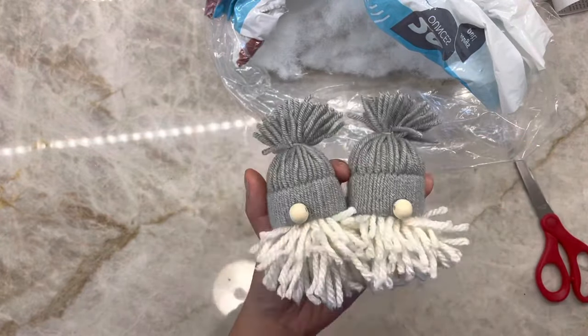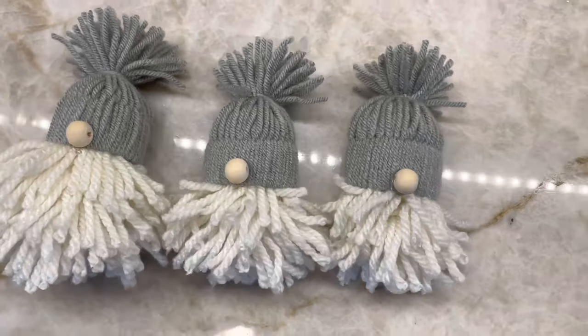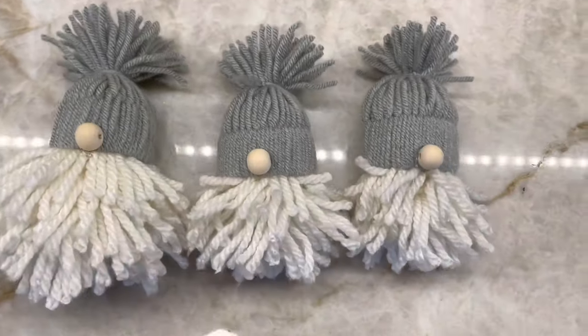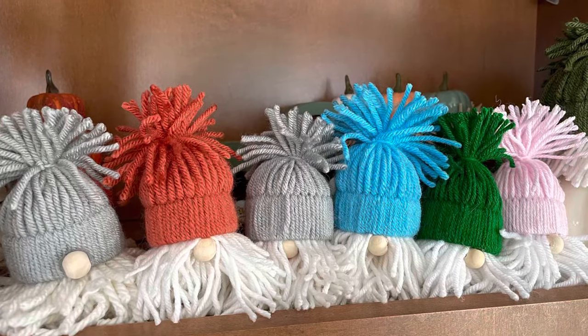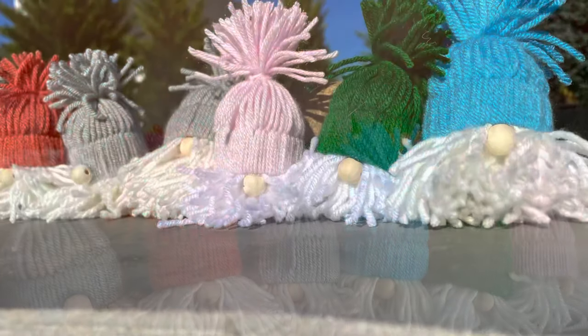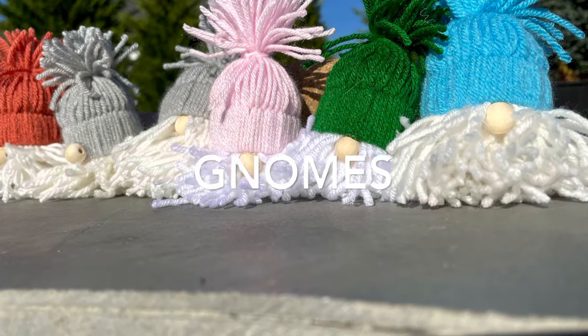Now this is all done. I think they look so cute and adorable for the holidays — to put on your Christmas tree, use as a garland, or even have them sit around on any tray. Thank you for joining me today. Hope you enjoyed my video. See you next time!